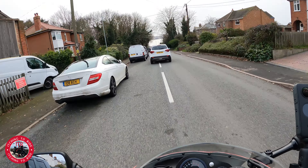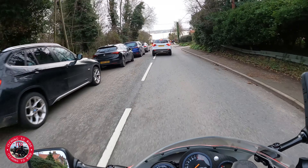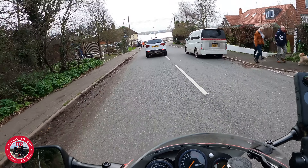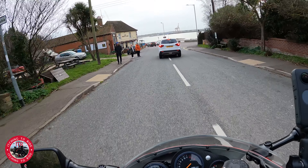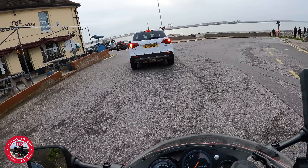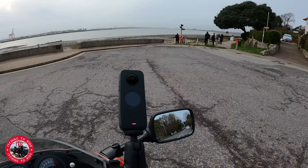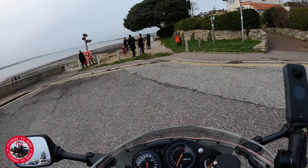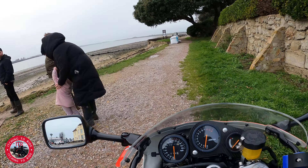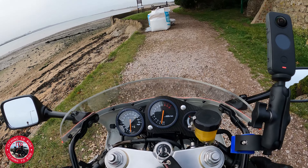It's nice down here actually. Come down a few times in the summer down to this pub here — nice little ride down here, sitting in the sun, have a shandy, lovely. It's the Bristol Arms — do recommend that. Perhaps we'll get a picture over here. Nice spot — we'll get some pictures.